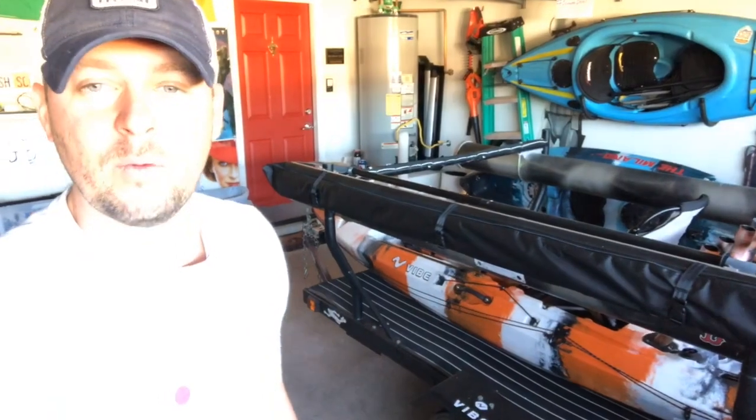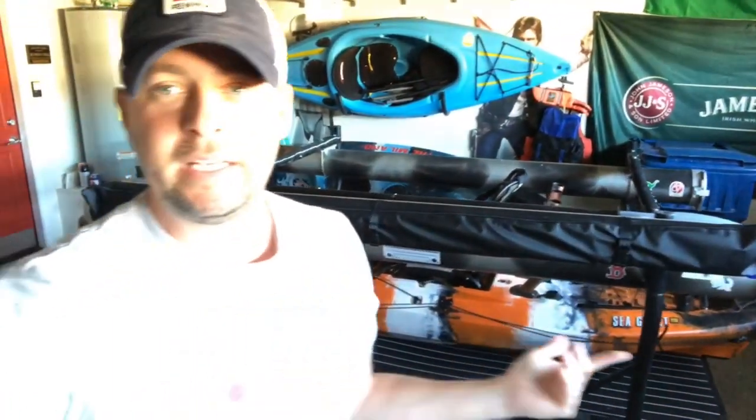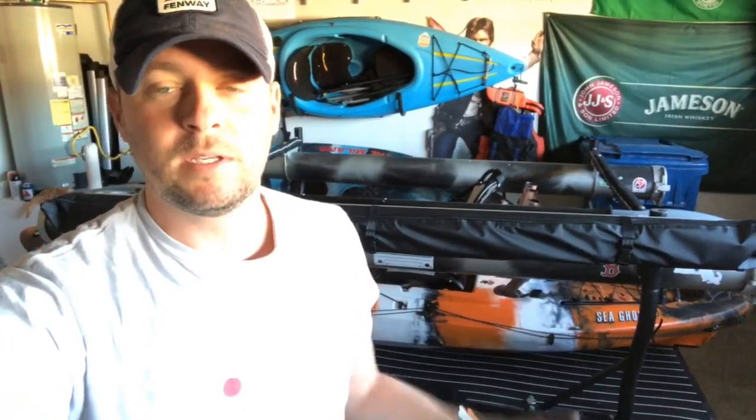Last night we got into a funny conversation and I wanted to copy him — this way it's a little more official. Anyway, here's the thing: I really, really obviously love my boats, but I'll tell you I've had a lot of fun building and working on this trailer.